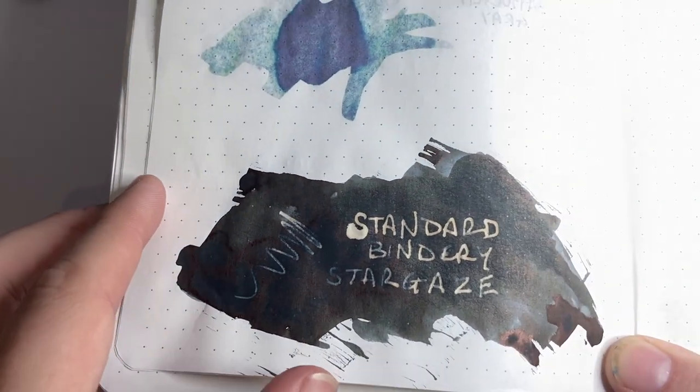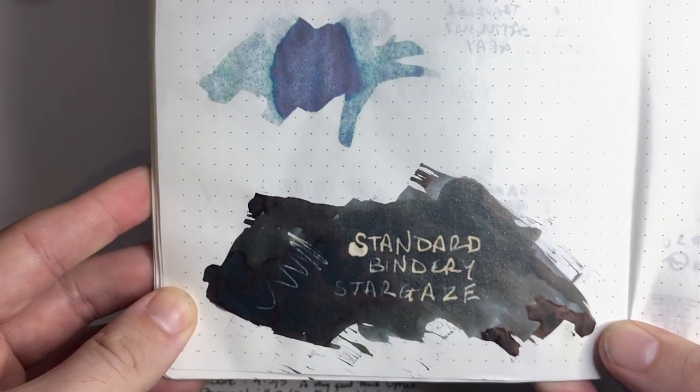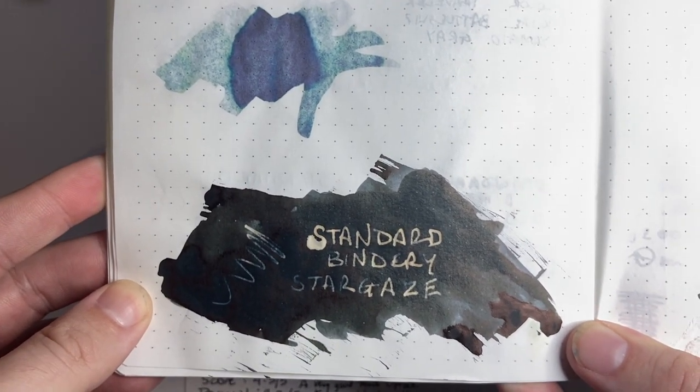That sheen looks really very cool. I do quite like the sheen on this ink. I don't mind a bit of sheen on black ink because it doesn't seem to really get in the way of the colour too much, which is one of my big issues with sheen in general.